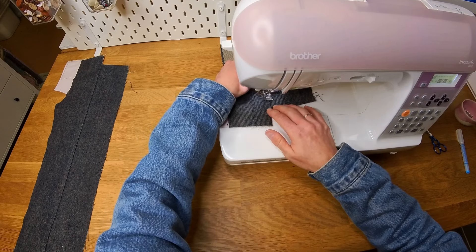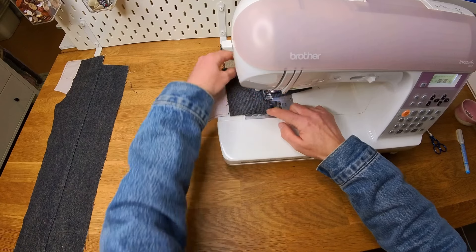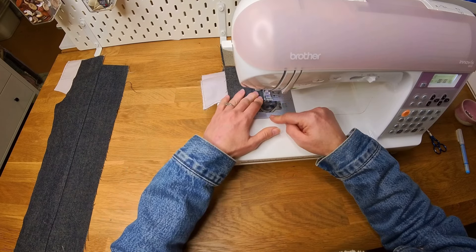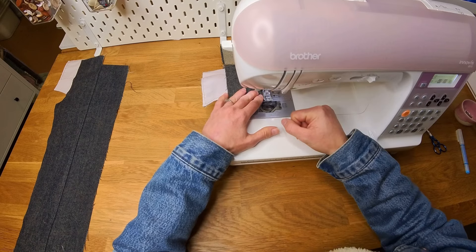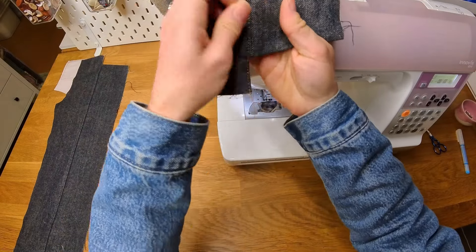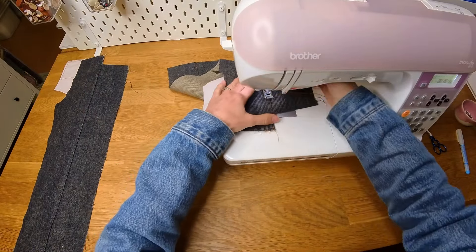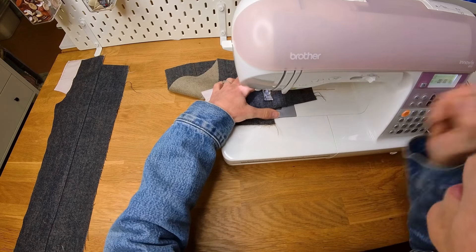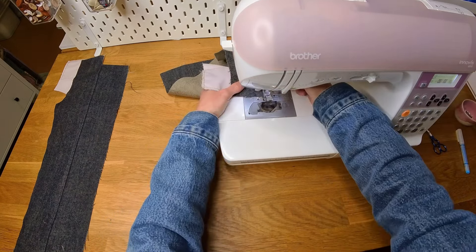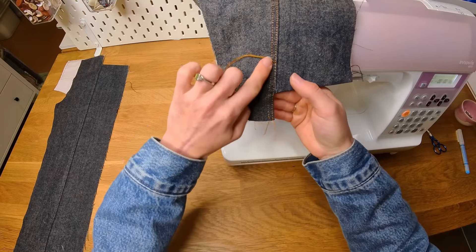And then away we go. When you get to the corner of the pocket, just keep going straight along the edge of the pocket — as close to the edge as you can get — and up to the top. You can see those two threads are going to be tied off, but it's a seamless join right there. Now I'm going to do exactly the same with the other line of top stitching, using my hand wheel to get the needle down exactly in the right spot to start.